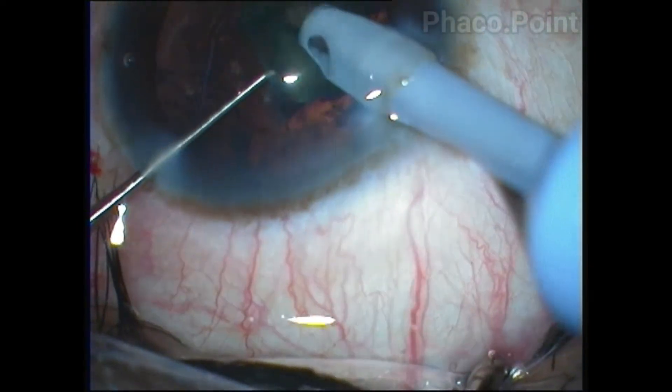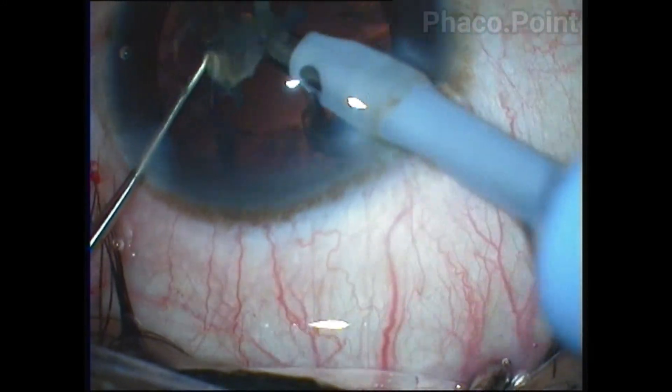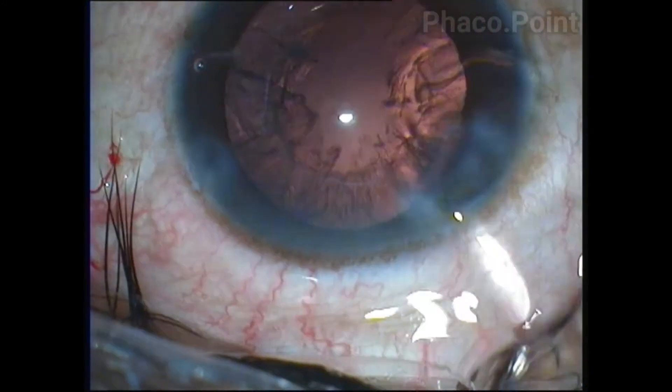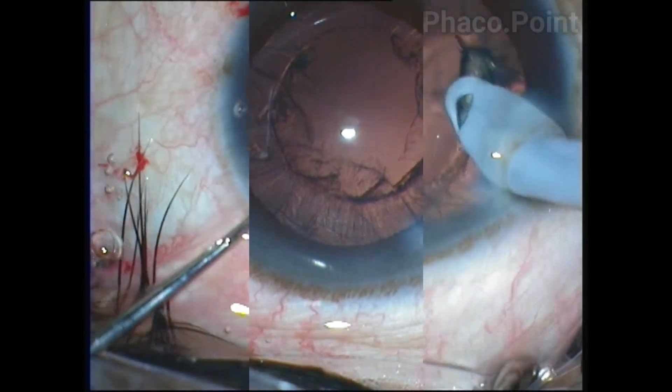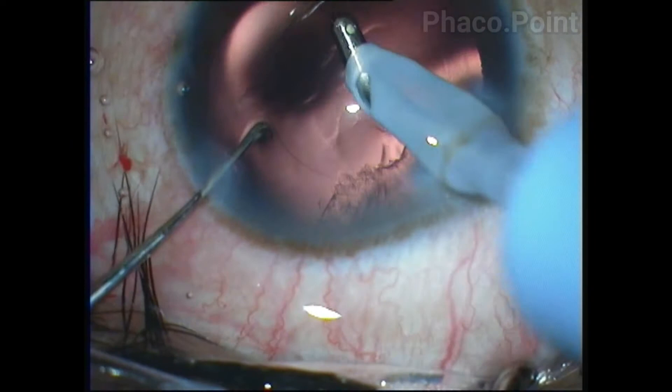The nucleus disassembly is carried out by a direct chop technique, and once this has been successfully accomplished the cortical aspiration is performed using a unimanual or coaxial IA cannula.